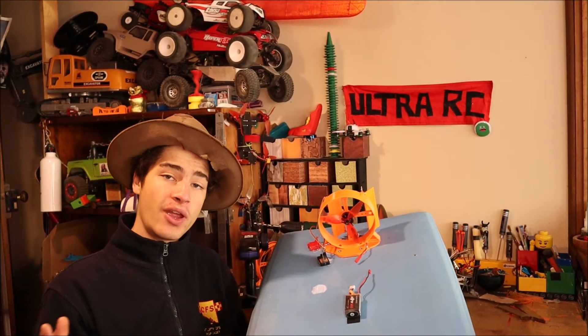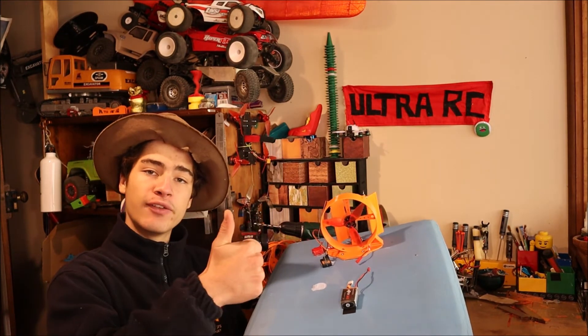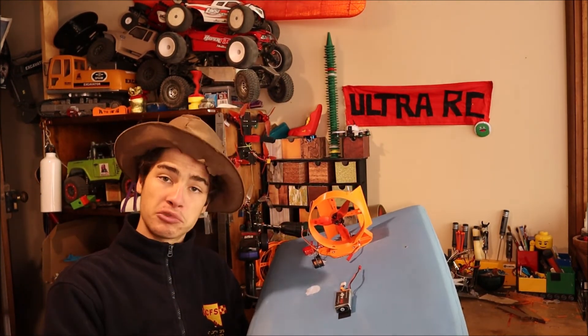Alright guys, so that is how you build your very own RC airboat. So, if you like this awesome Ultra-RC video, give it a thumbs up, subscribe so you don't miss any more awesome Ultra-RC videos. And remember, there's a comment section down below for a reason, so make most of that and see you around later.